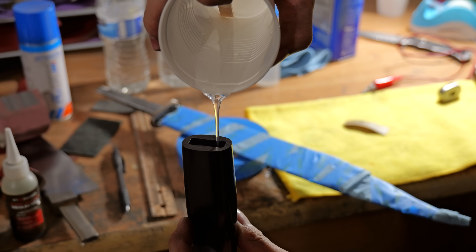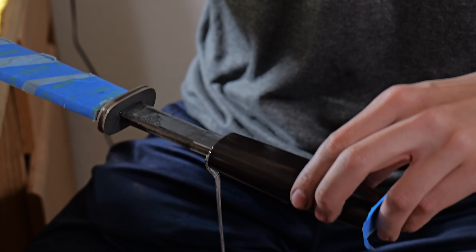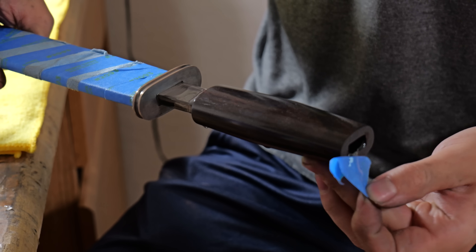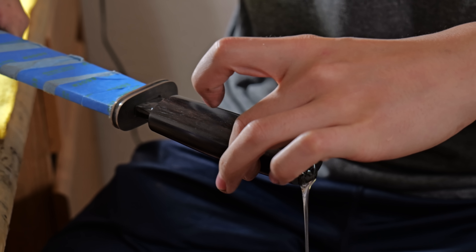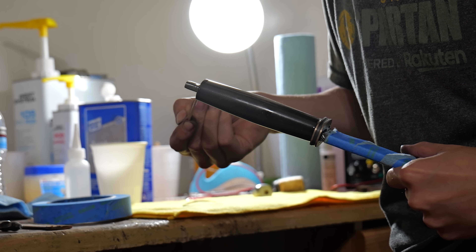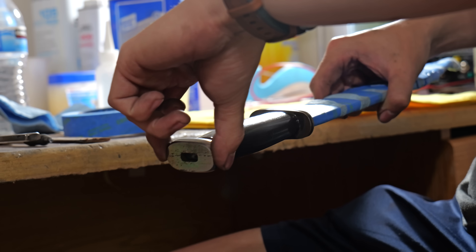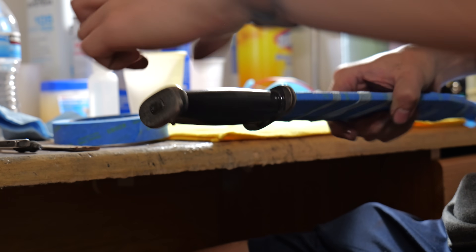If I were to make a blade similar to this in the future, I would probably do a takedown construction. One of the things I always do but don't necessarily show on camera is cleaning off the excess epoxy with acetone. On a handle like this with such a high gloss polish, if I didn't clean off all of the excess epoxy, it would be extremely apparent.